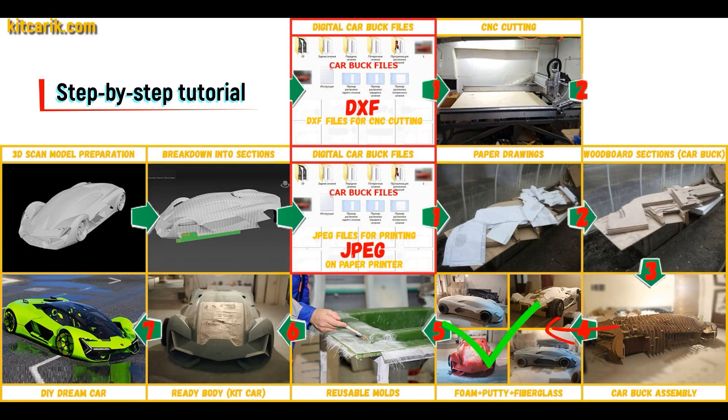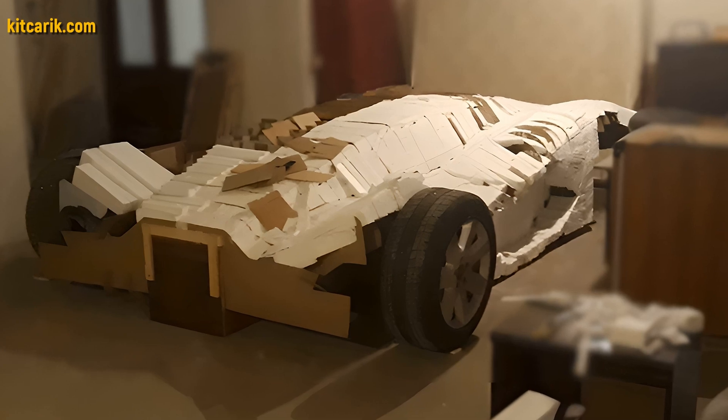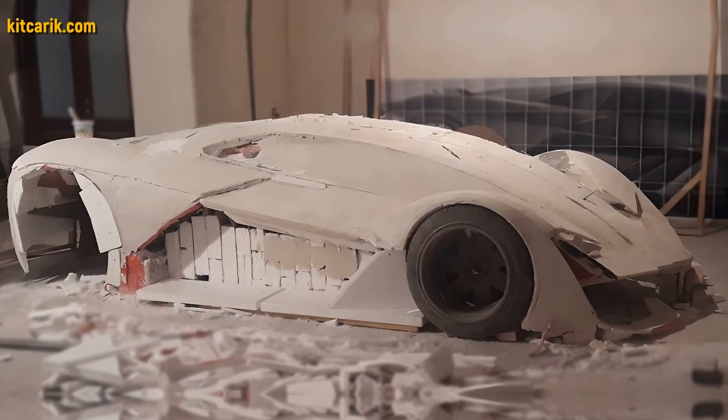The space between the sections needs to be filled with construction foam and the surface covered with construction putty. My client filled the space between the car buck sections with foam, then covered the layout with putty and brought the surface to perfection.